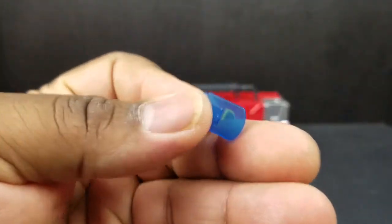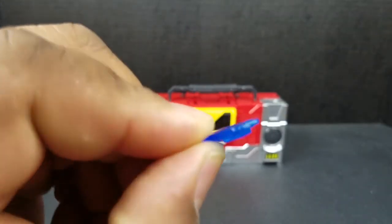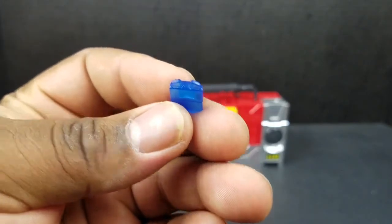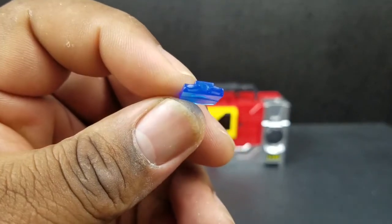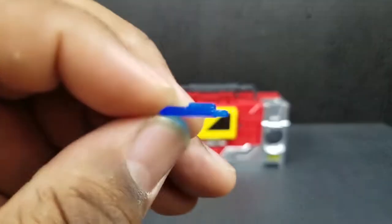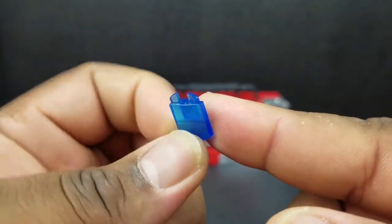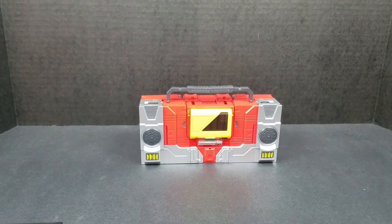Last but not least, he comes with this mystery piece. I don't know what it is or what it does. Actually, now that I look at it — I think this might be light piping. When we get to robot mode, we'll look at this again. I think I might have just answered my own question.